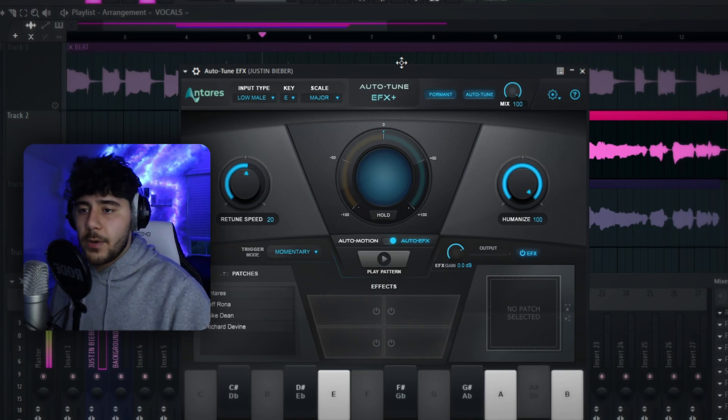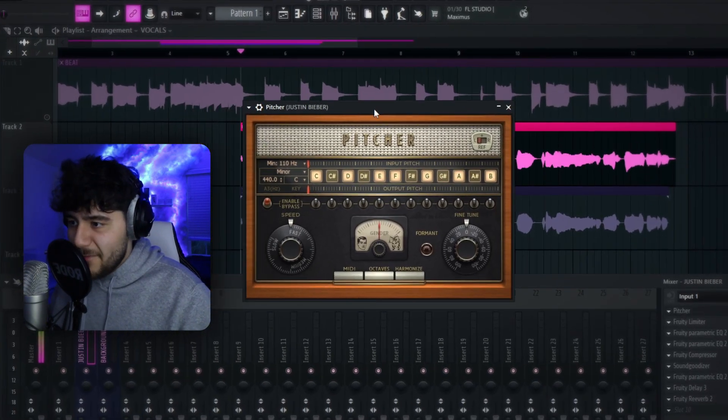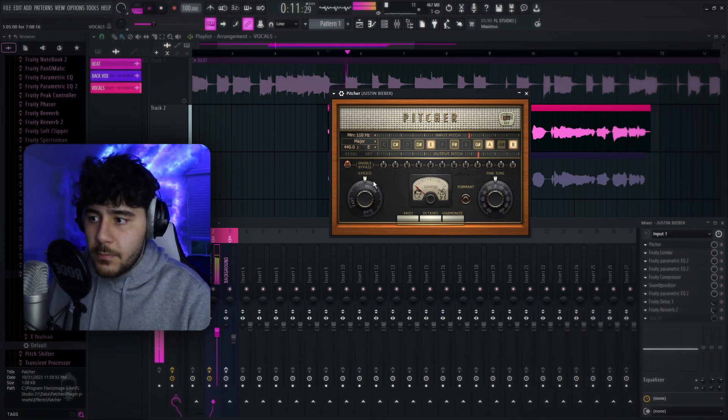This preset comes with a paid version of autotune, but if you haven't paid for it, I'm gonna show you a workaround. Just go ahead and delete the autotune and replace it with a plugin called Pitcher. As you can see, we have Pitcher — put it in the right key, set the gender to male, and turn it down a little bit. This free version of autotune is not bad at all.